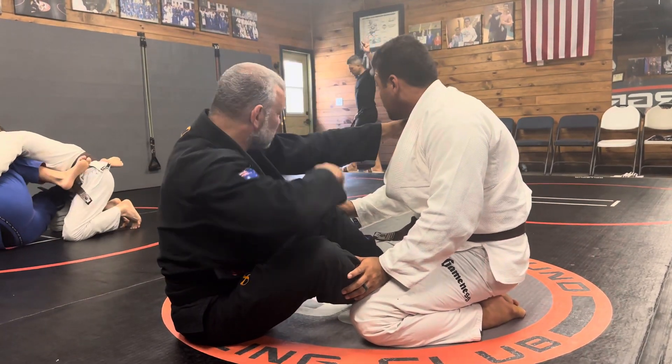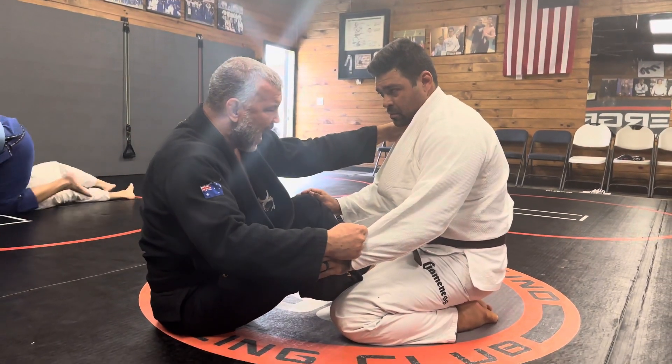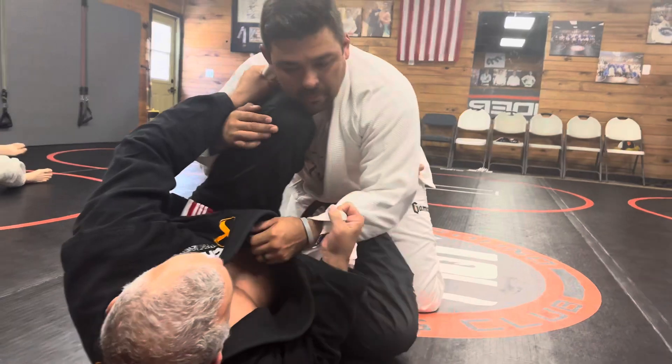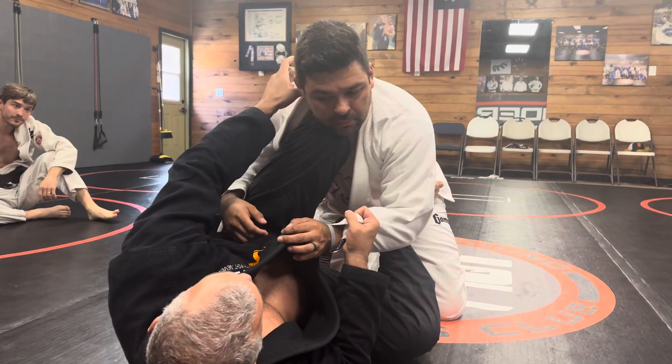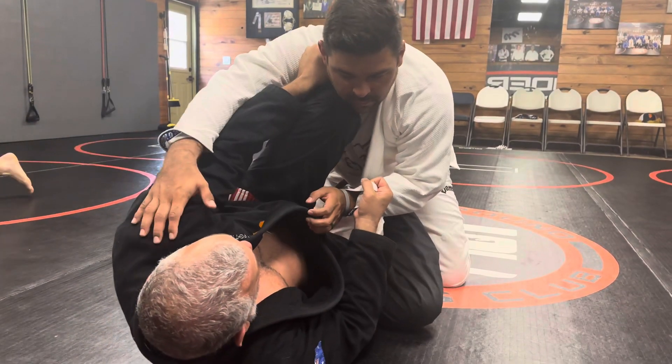So I grab the same side. Grab the hand here or here, it doesn't matter. As I pull him to myself, I want to pull him on top and I want to put my knee in his chin. I keep my hand over the top of the leg.